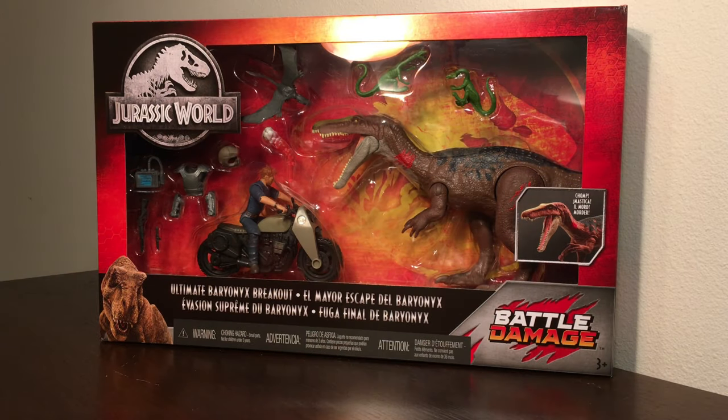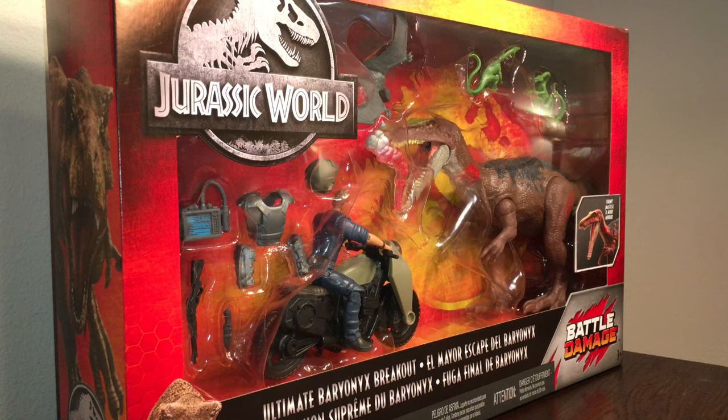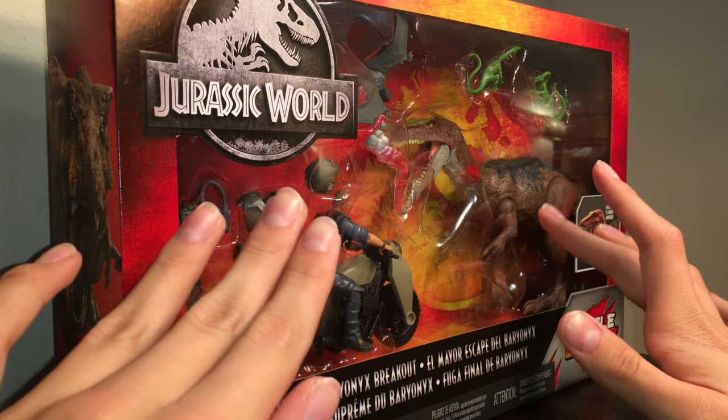Hey guys, Antonio Zilli here. Today we are reviewing the Jurassic World Battle Damage Ultimate Baryonyx Breakout — why do all the names have to be so long? Before we take the set out, I just want to quickly say that the presentation of this figure and this whole set in general is awesome.